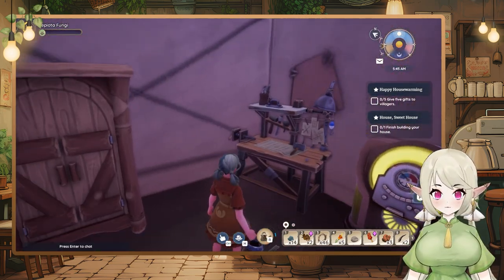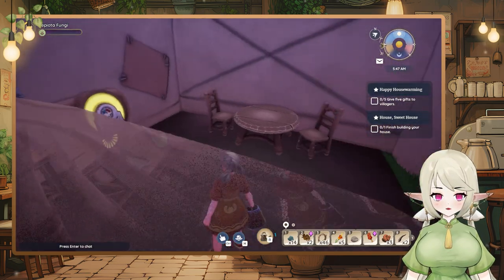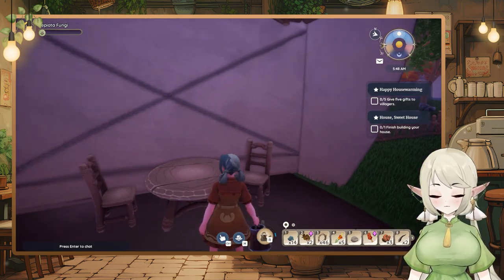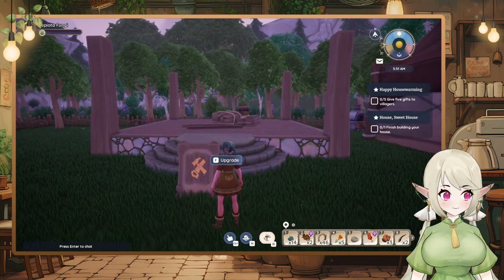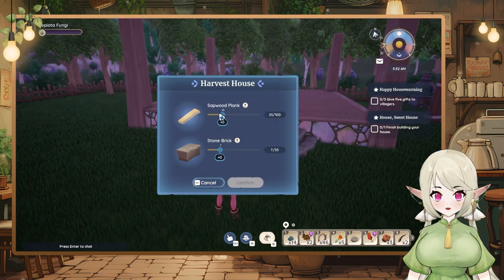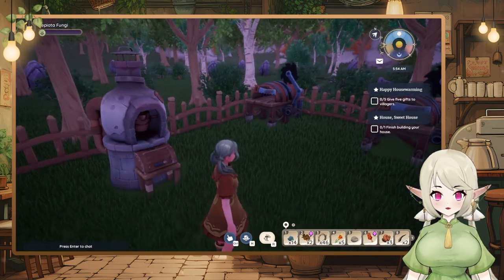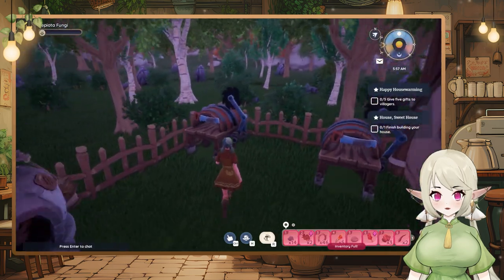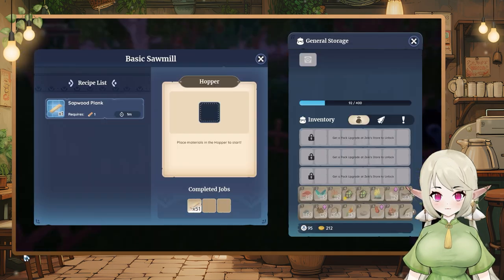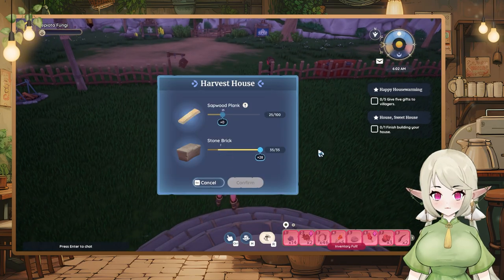I put the workbench in here and also made those two things. I started to build my house — I still need quite some materials for it. We have 46 here, and I built two of them so it goes a little bit faster. 51 here. Oh, my inventory is full — that's not good.